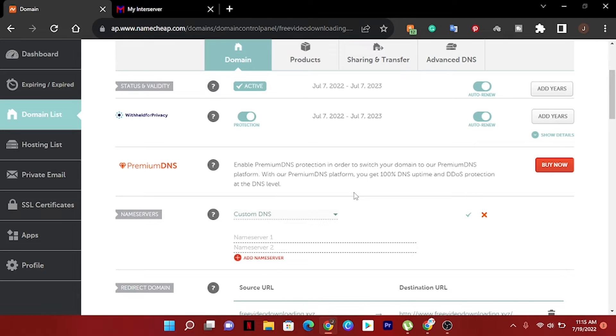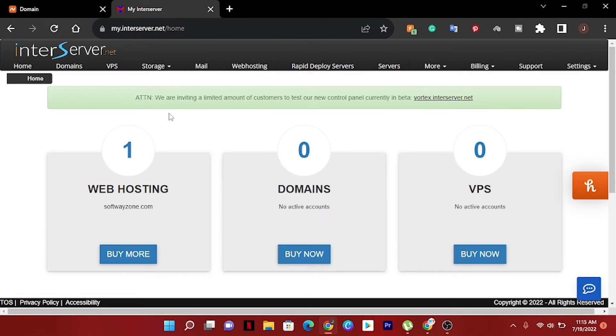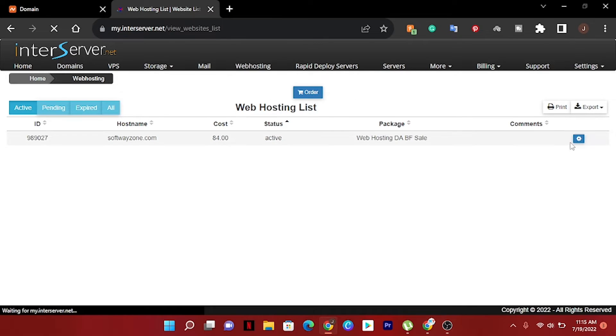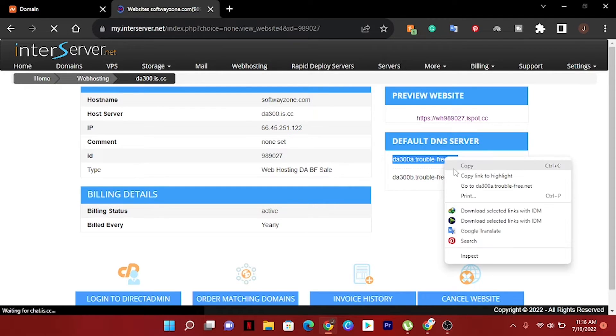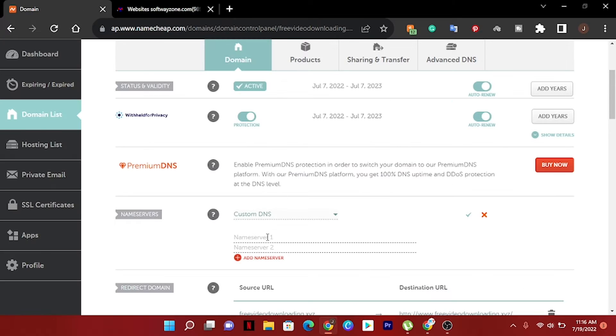We have to find out our hosting name servers. I'm using InterServer hosting. I'll go to InterServer — you can see Web Hosting here, just click and then click Settings. Now you can see the default DNS servers here: this will be DNS Server 1 and this will be DNS Server 2. Just copy from here and paste them in.